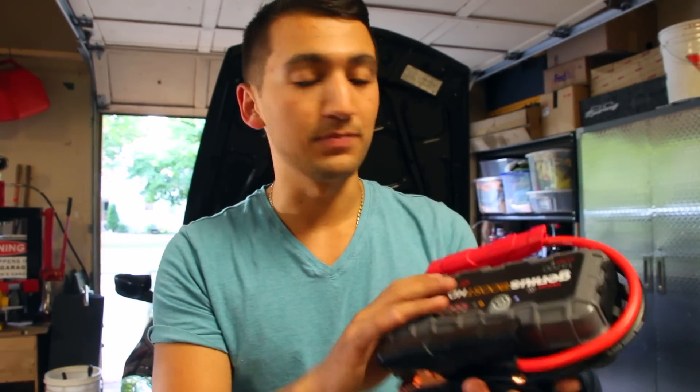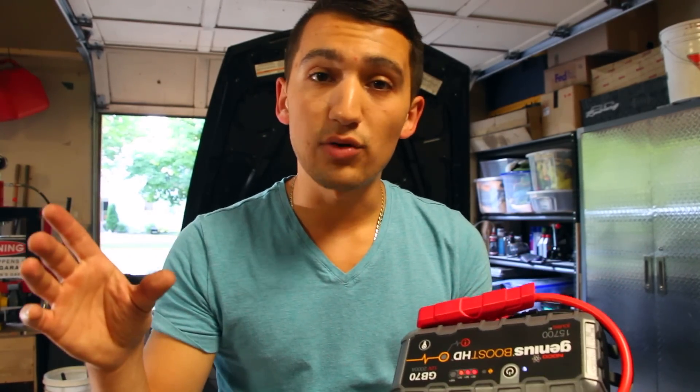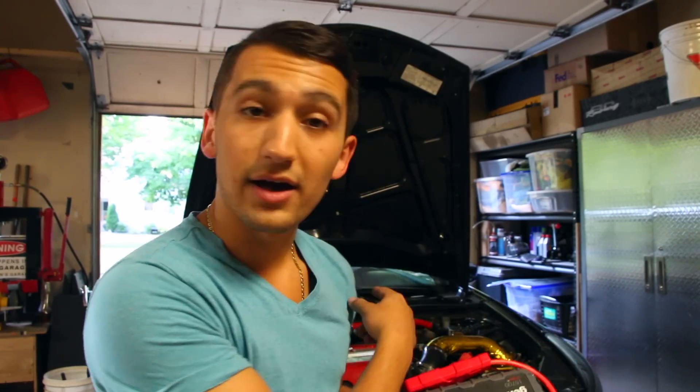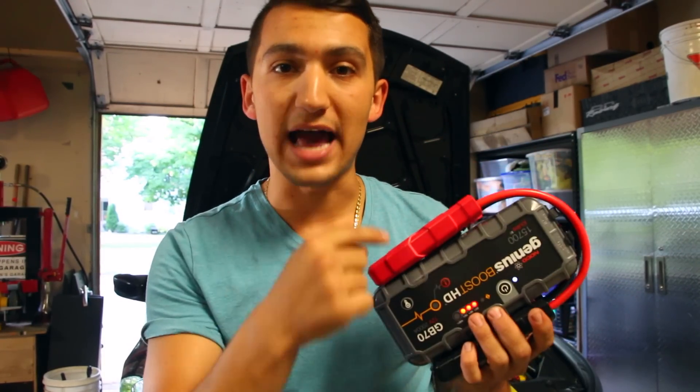This thing is rated for gasoline engines up to 8 liters or diesel up to 6 liters. So it'll start my Honda, my brother's Mini Cooper, and even my dad's work truck. It's small and it works very well, and I'm going to show you how to use one.